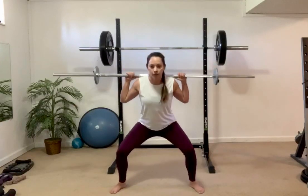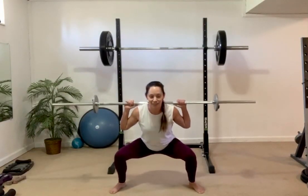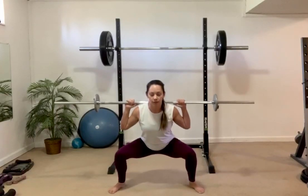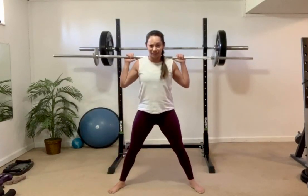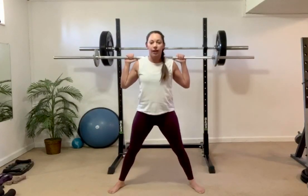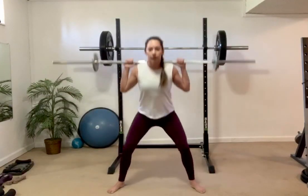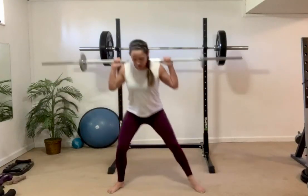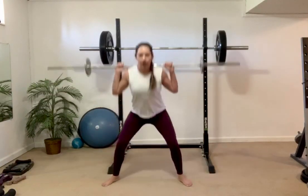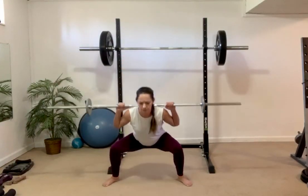Three more: down, hold it, up, hold it. Two more — push the hips back. Can you take those knees down to 90 degrees? Down, hold it, up. Three, two, one — put all your weight into your heels. Imagine you're going to sit back on your couch. Four more like this. How's that heart rate? Starting to beat a little faster?